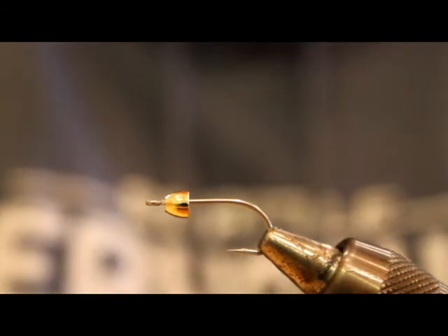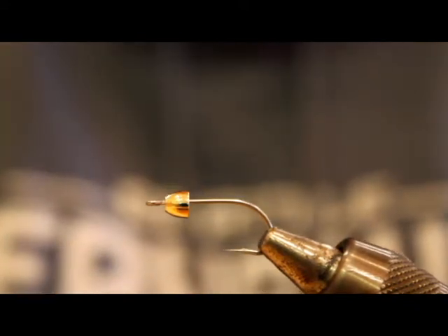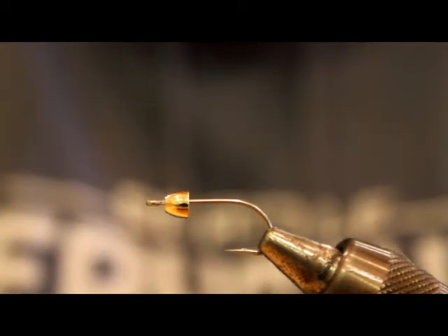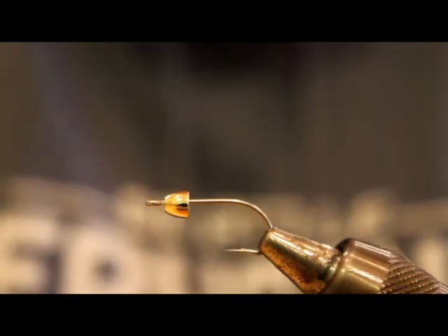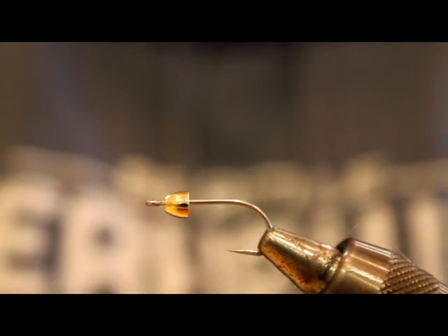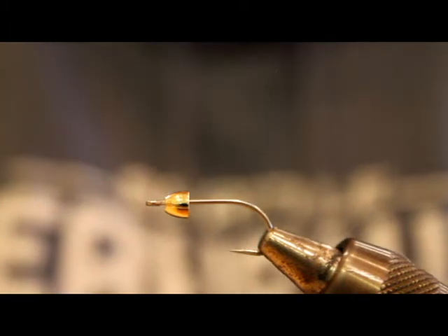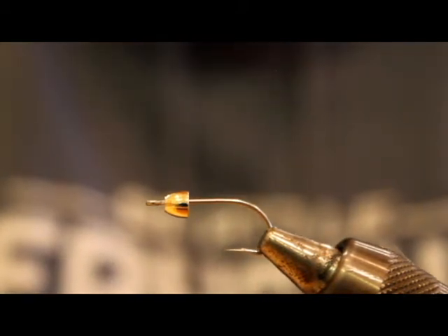With that in mind, I'm starting off with the Delia Squid. When it comes to easy, simple patterns that produce for sea run cutthroat and resident coho, this one is really hard to beat. This fly was created by Jeff Delia, a well-known local angler and fly tyer. I've never personally met him, but I'm going to get the chance to do so next month. I'm presenting at a sea run cutthroat workshop up in Victoria, BC, and Mr. Delia is also presenting, so I'm really looking forward to meeting him and thanking him for the influence he's had on my fishing and tying.